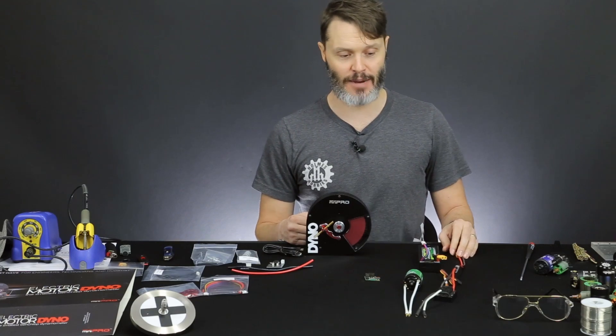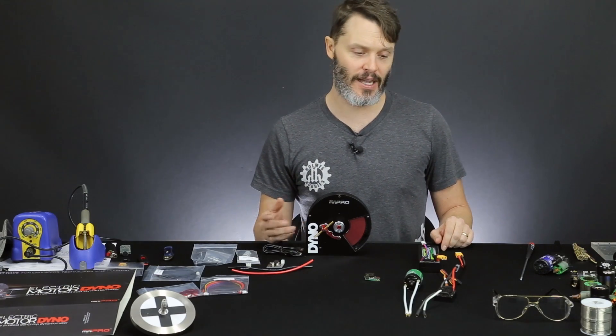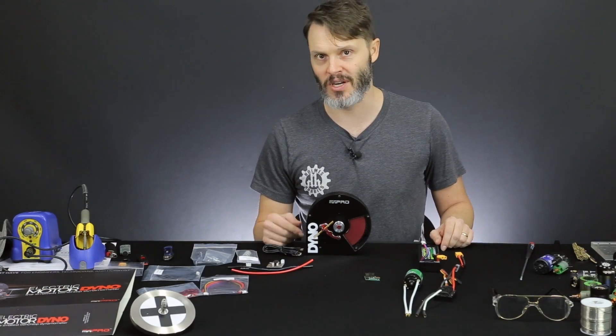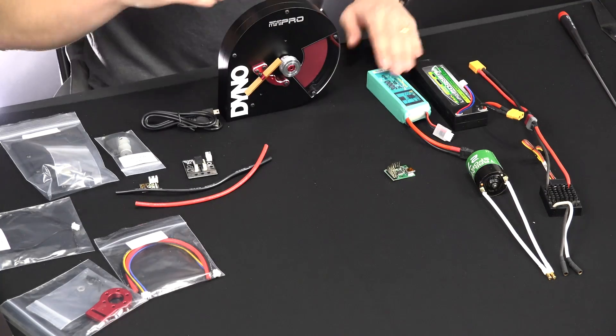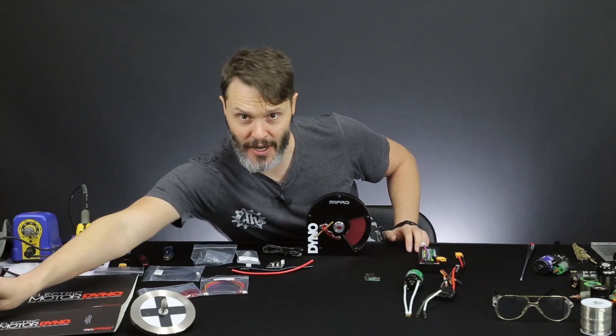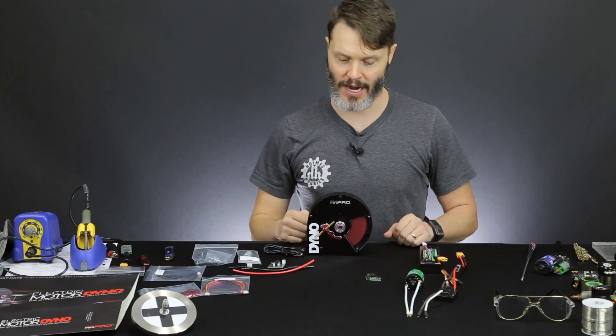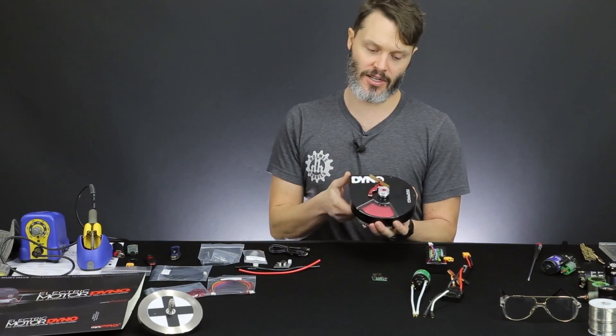What I'm going to do over time is test with different ESCs and different batteries to see how much difference it makes — running a 5,000 milliamp-hour huge battery in our crawler versus a 2,000 or 3,000 milliamp-hour like these little guys over here. What's going to be the difference? I won't get that today, but that's the sort of information this dyno will give us. Let's get to it.